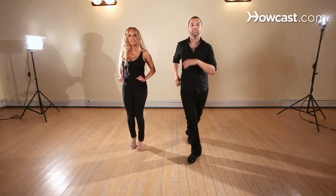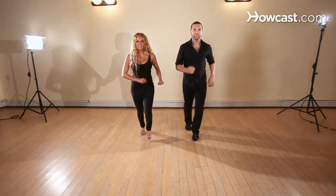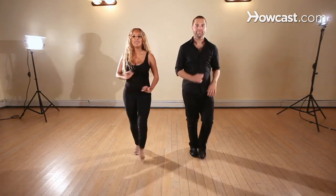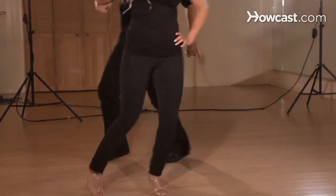Again, feet together off of our basic. Basic and — one, two, three, five, six, seven, style two, hold three, frame six, seven. Basic two, three, five, six, seven, one, hold three, five, six, seven.